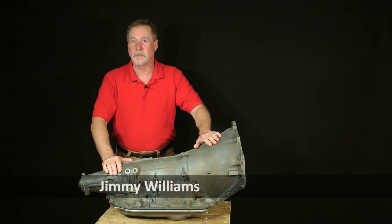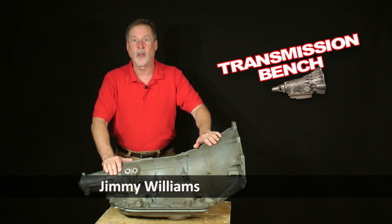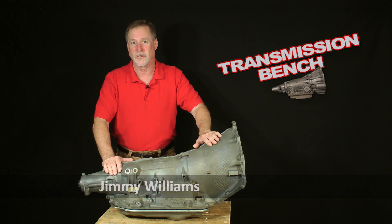Hi, I'm Jimmy Williams, transmission mechanic and owner of Transmission Bench, your online source of parts, kits, and video instruction to help you fix an automatic transmission yourself.